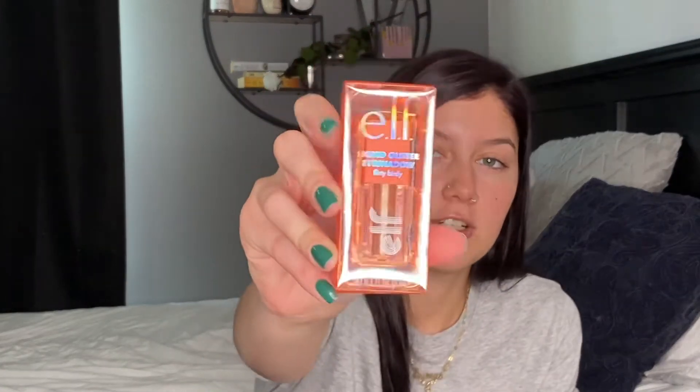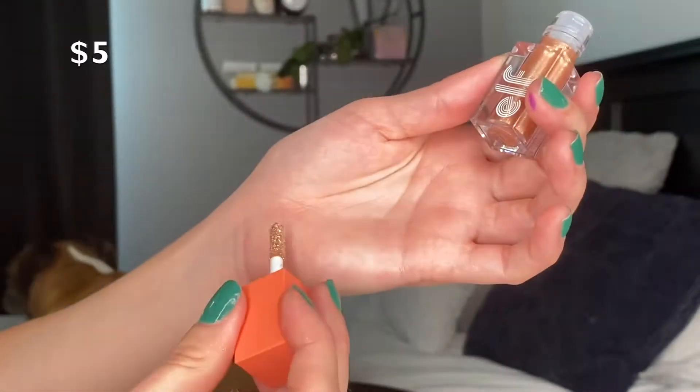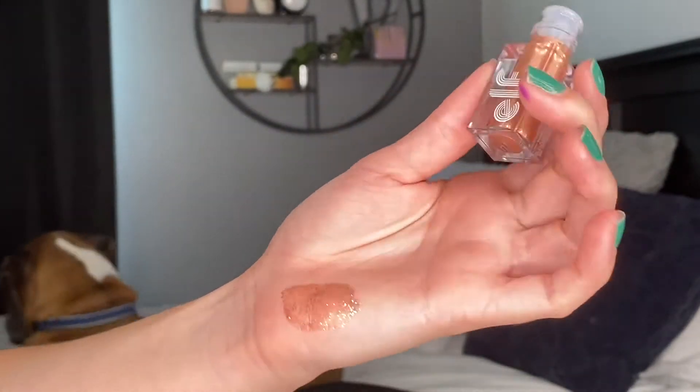Next, we have the liquid glitter eyeshadow — I got the color flirty birdie. I didn't get the whole collection; I wanted to get the stuff I knew I would really use because I have a ton of makeup already. But this one reminded me of a mini Stila sample I used to have. This reminded me it could be like a dupe, and this is like five dollars. Here is the liquid eyeshadow in the color flirty birdie — I'll swatch everything and insert little clips in between. I just want to show you guys everything first.